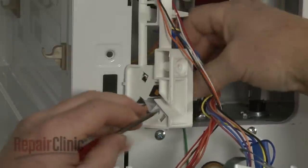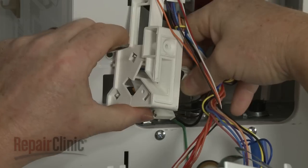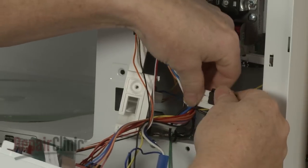Depress the release tab to detach the middle switch. Disconnect the wire connector to fully release the old switch.